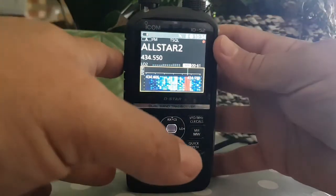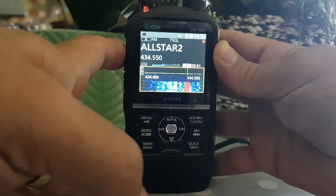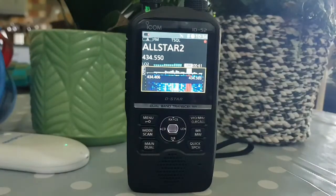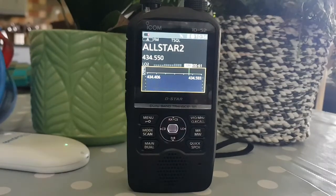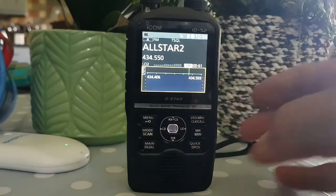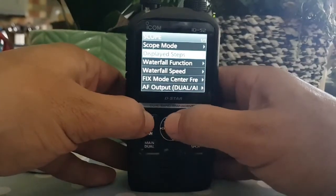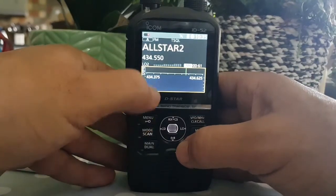This is why we love HubNet - always friendly. Thanks everyone for the test, just testing out the visual scope on the ID-52. I've always got spare batteries for these ICOM radios, so we'll get one in there. Now it says 434.062 to 434.593. Let's change that menu setting to 20 steps.